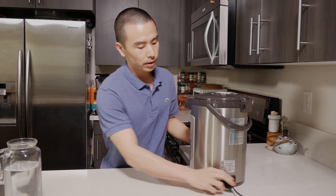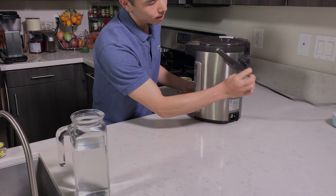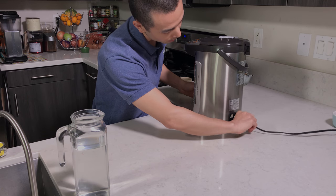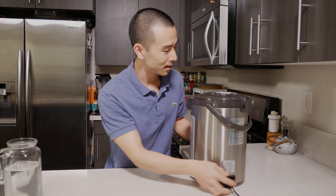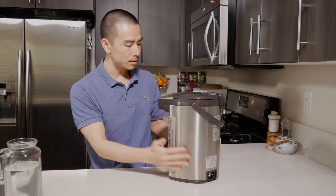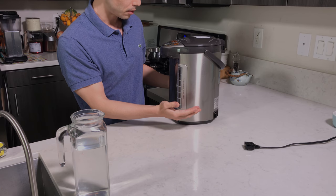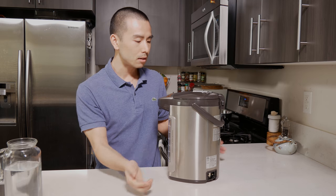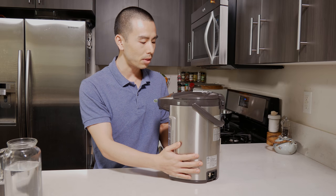If you need to disconnect it, just take it out. It's got a little magnetic bit in there, so you don't need to push it — it just attaches itself. The good thing is that this is a vacuum pot. This is the same technology they use for their mugs, which have vacuum technology that helps to insulate the hot water much better than without the vacuum.